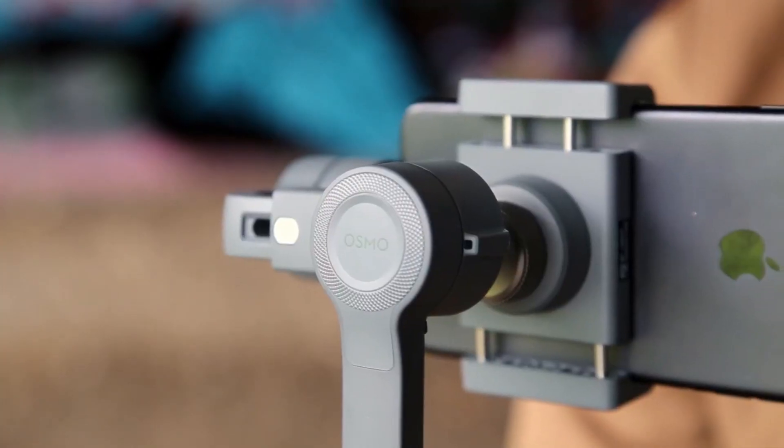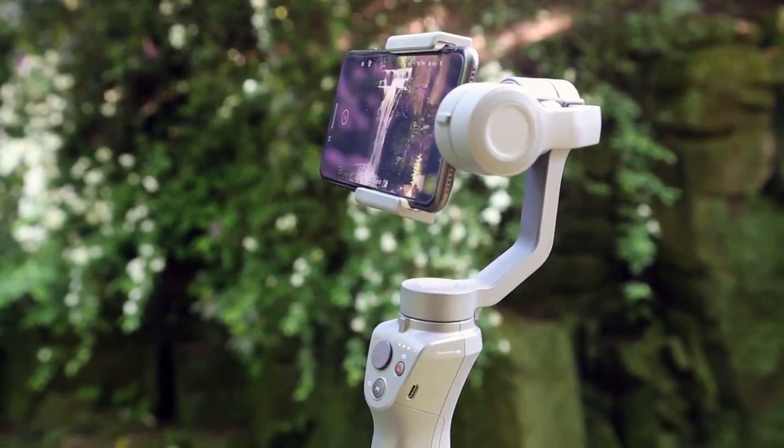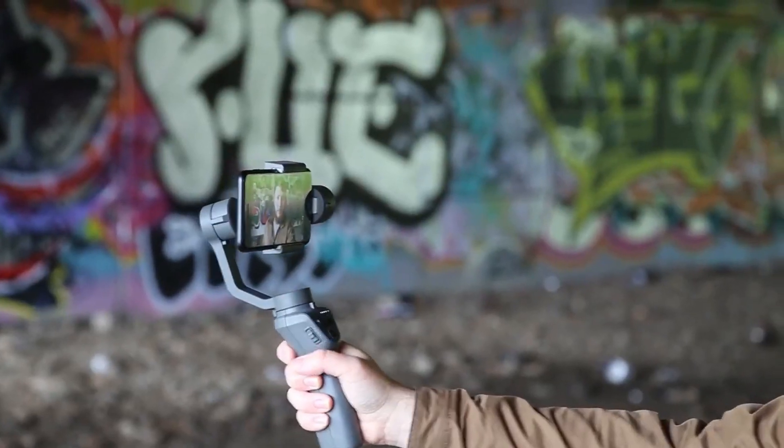The gimbal itself is quick to unfold and offers 15-plus hours of battery life on board. Just like the Osmo Mobile 2, it features a range of controls on the front of the device, giving you easy access to a lot of useful features.